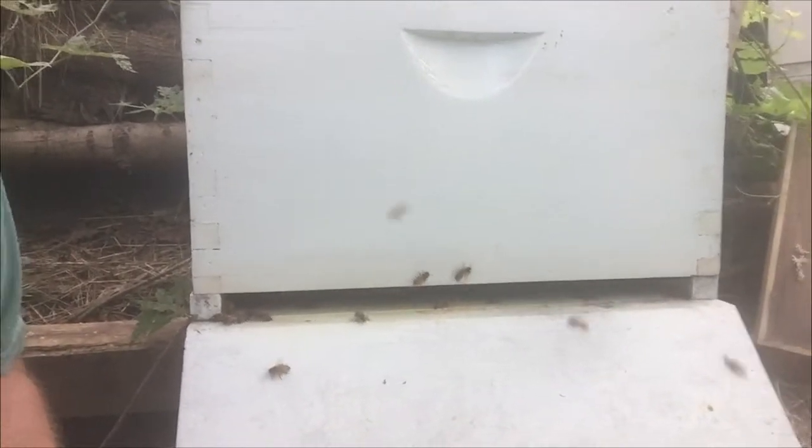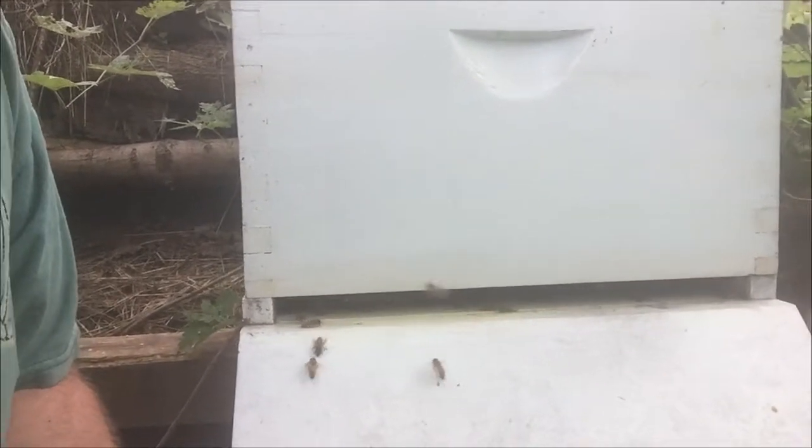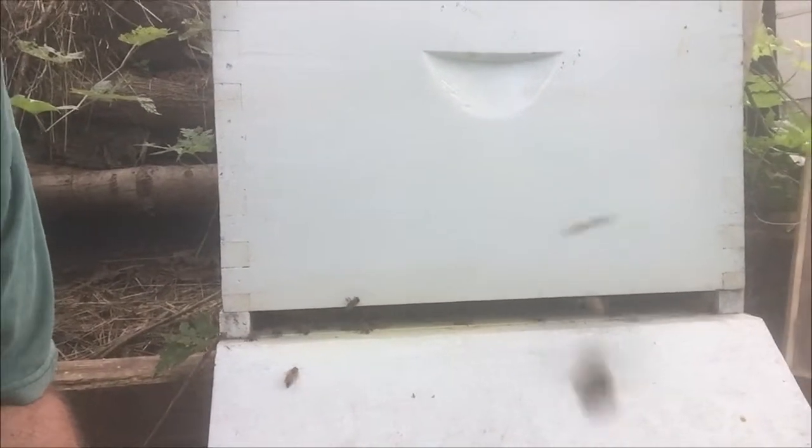As soon as you make a sudden movement, they feel that vibration through the hive and they go into attack mode. That's why you want to give them a little bit of smoke before you go in — not too much. A little smoke makes them go towards the honey, eat it, get full bellies.